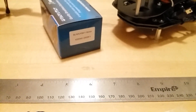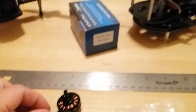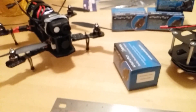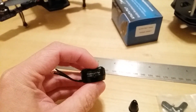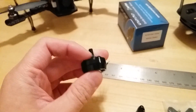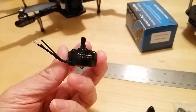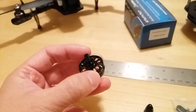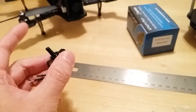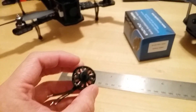Here's a quick look at the new SunnySky 2204 motors for the little mini FPV quads. I got these from multirotorsuperstore.com — they were the only ones who had these new SunnySky 2204 motors. These have a 2300kV motor, so it's going to be a perfect match for a 5-inch prop running on a 3-cell LiPo. Very, very nice.